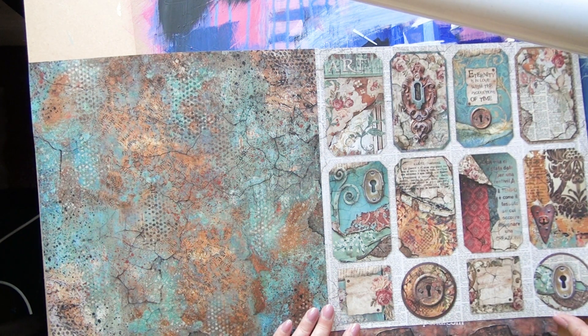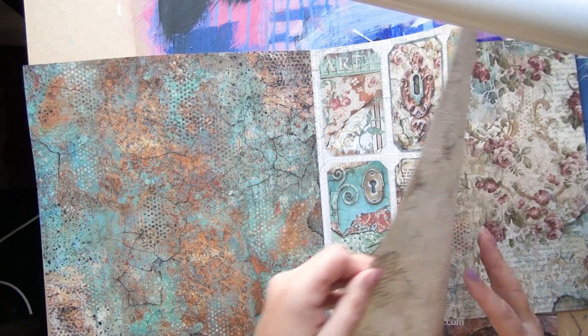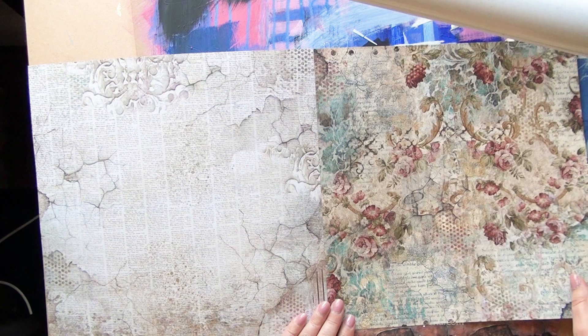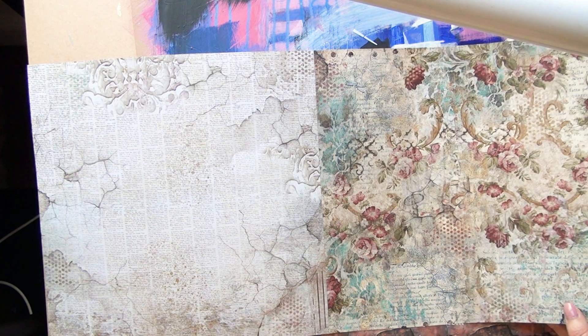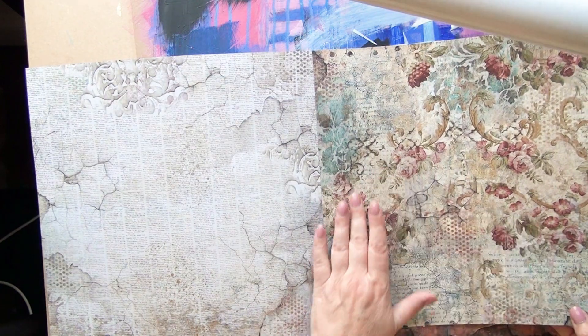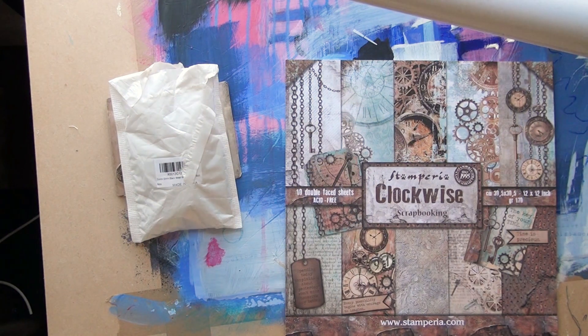So many ideas are being sparked off by this paper. I do feel a bit lazy buying paper, but I think it's going to inform some more artwork from me. I love the delicate colours of that. So that's that one — those two are mine.